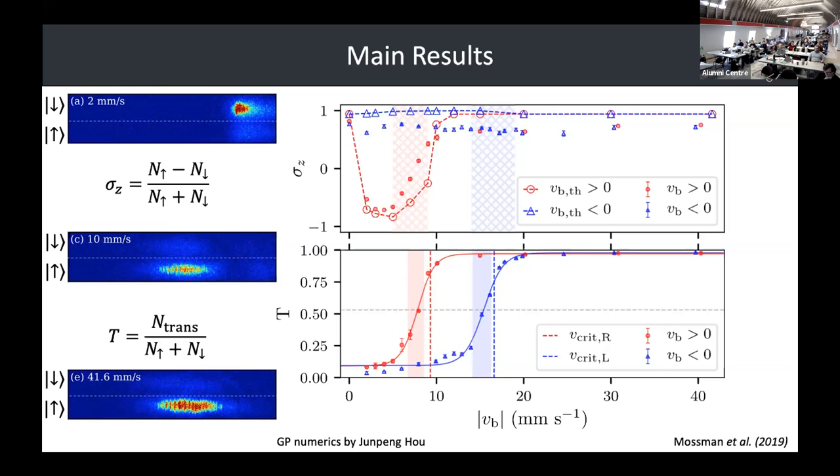If we sweep to the right, we see a nice spin flip. This is the unidirectionality I'm talking about — you can only flip the spin in one direction. There are areas of heating around the 10 millimeter per second region where there are a few atoms left over in the pushed area.